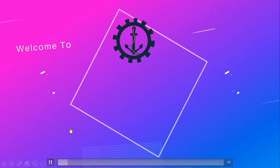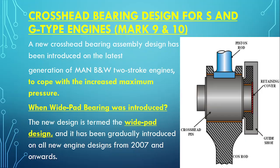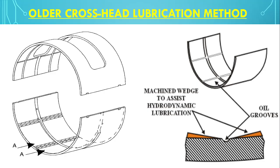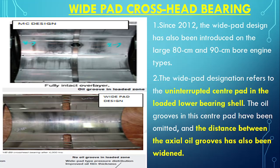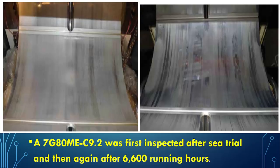Hello friend, welcome to Marine Engineering Hub. This is your narrator, Chief Engineer Ravi Gupta. Today we want to talk about modifications done in a crosshead bearing. The modification we are discussing today is the wide pad crosshead bearing — what it is, why it is called wide pad, and how the design looks.